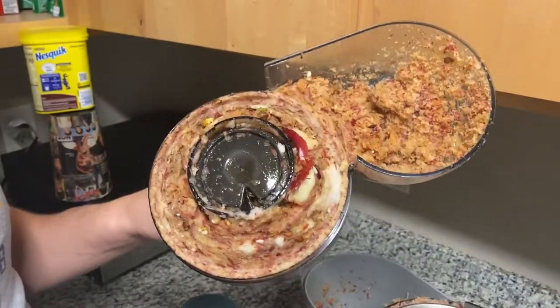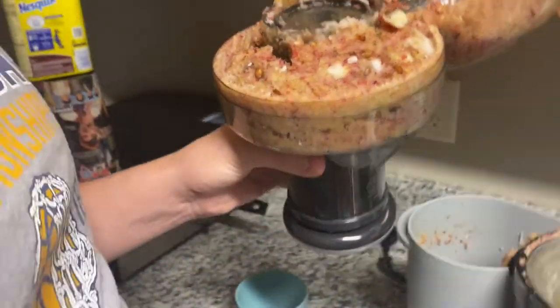We're cleaning it out — look at all the apple in there. Don't know if we were supposed to clean it halfway through, but we probably were.